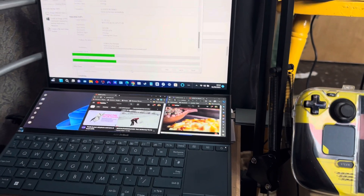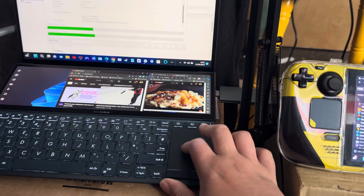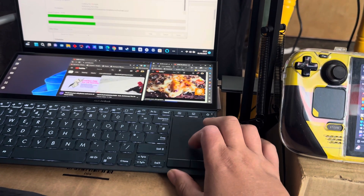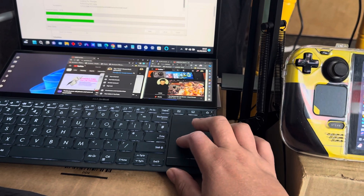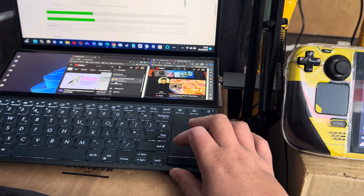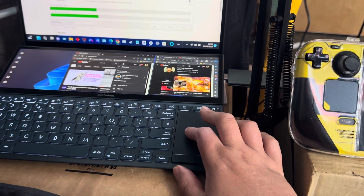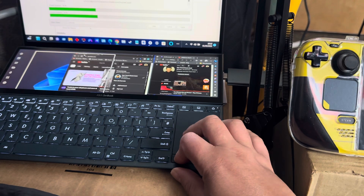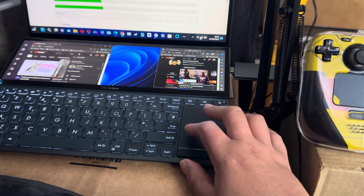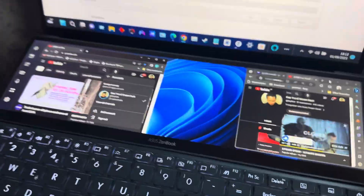I got this ZenBook Duo and I'm just watching a few videos on it. I only got this like yesterday, so I've been looking at it and trying to do things with it.